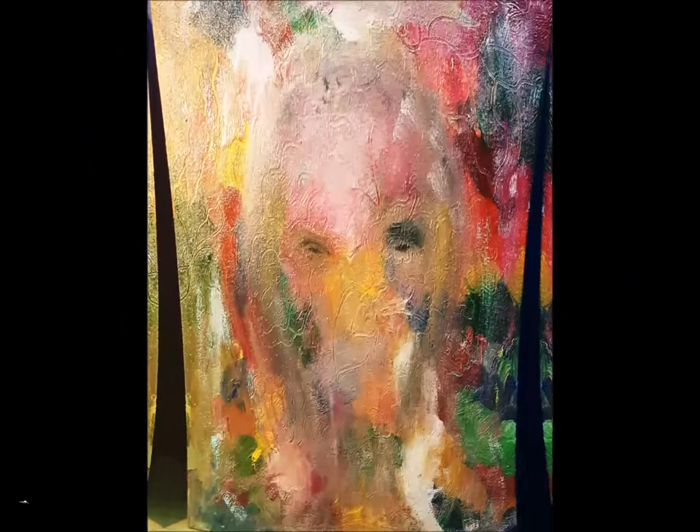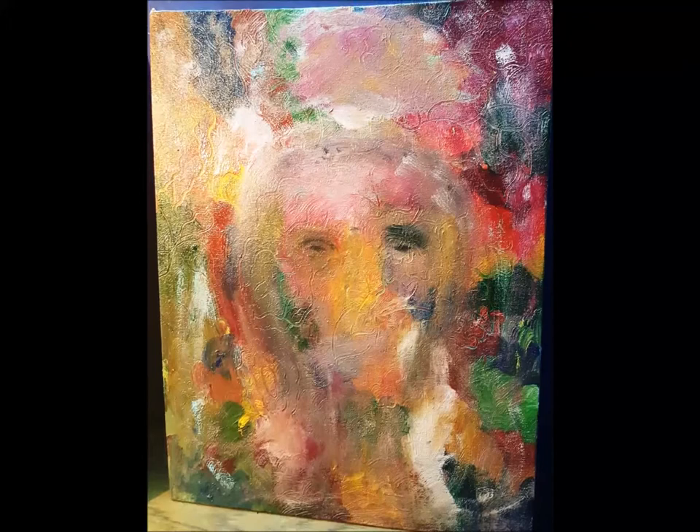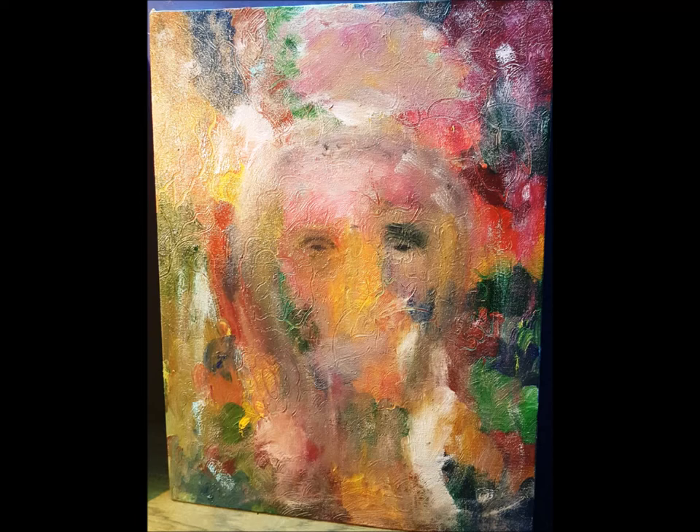The third painting reflects various shades of life. The painting is made on a canvas of 12 by 16 inch using oil paints only.